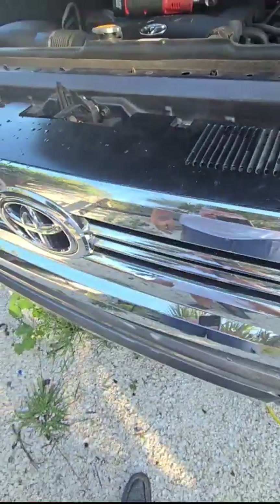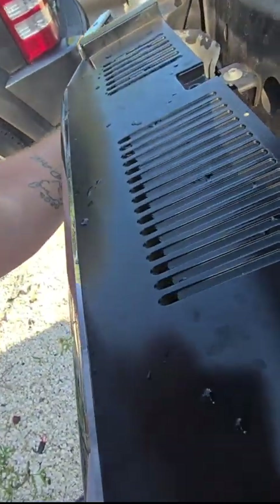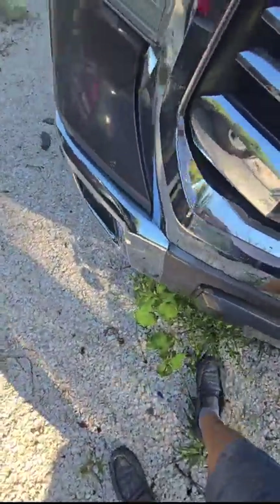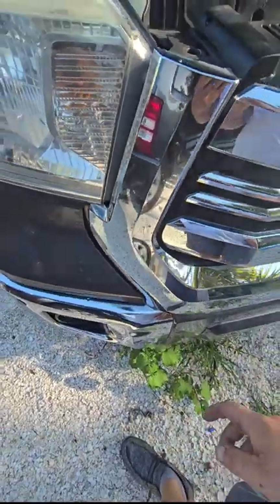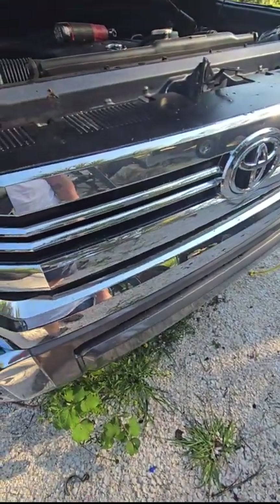That was easy enough. That's even easier — it just fell right off. Except for this side. This is going to take two hands because I don't want to scratch this perfectly shiny grill.